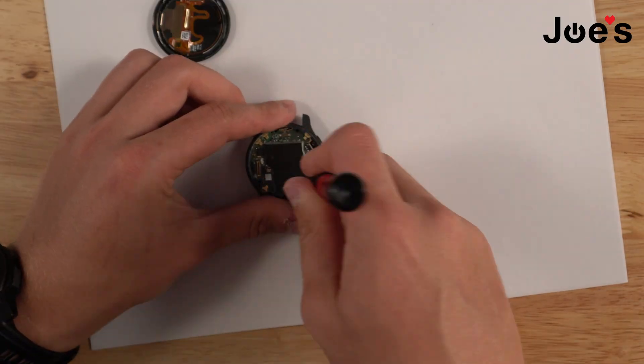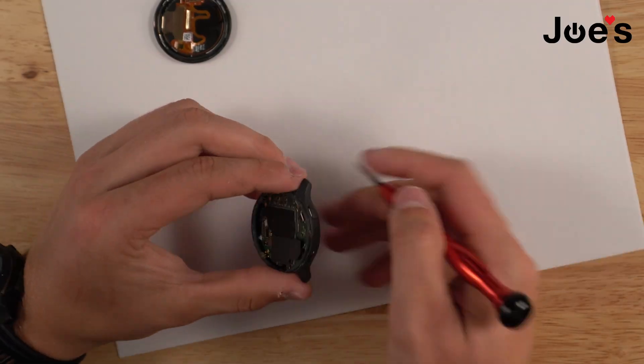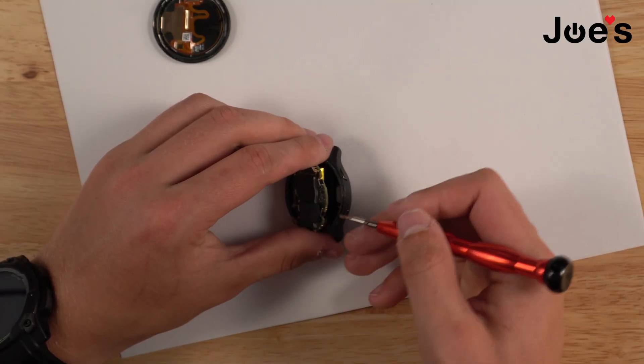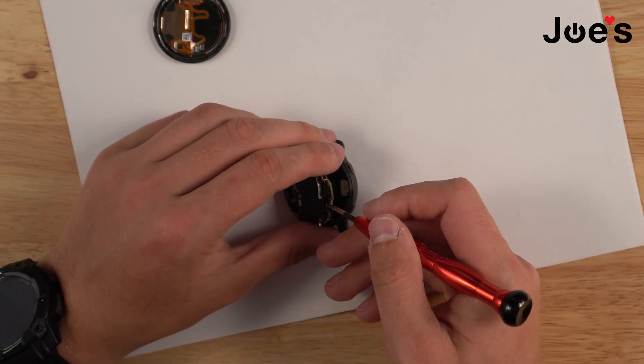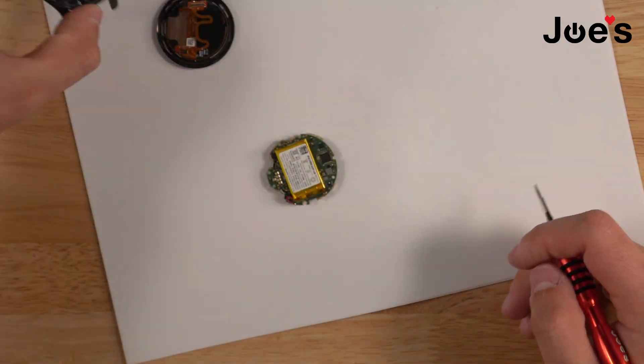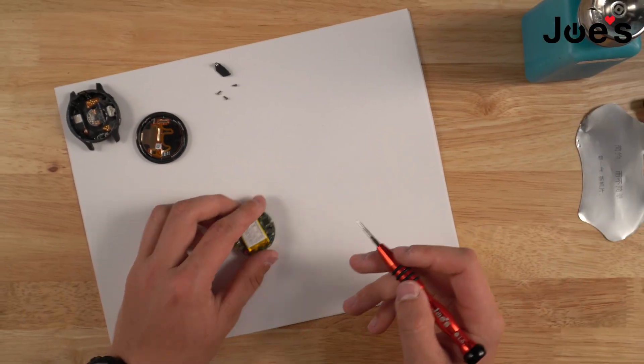Tilt the unit a little bit and pry up the motherboard — be very gentle. I'm going to grab the flathead and slowly pry it up. Be very gentle with it right here. Pry it up and the motherboard should just come out just like that. There's the housing and here's the battery and the motherboard.